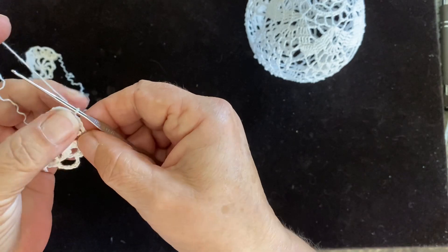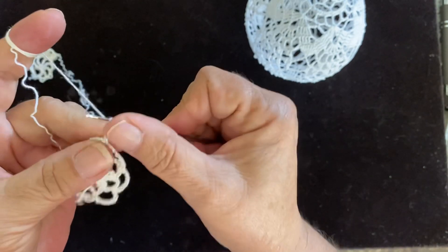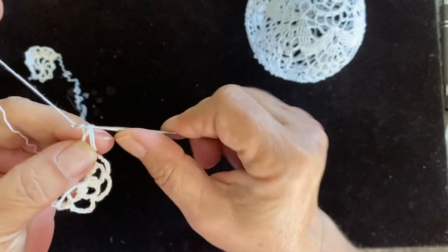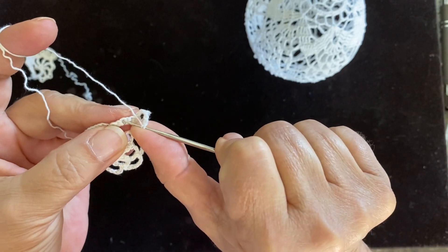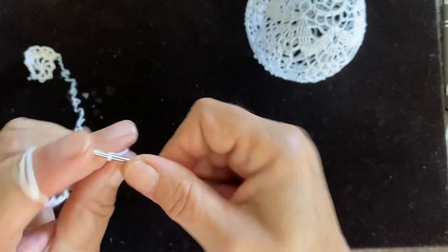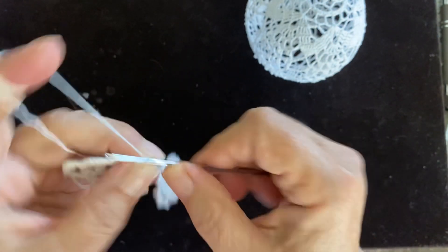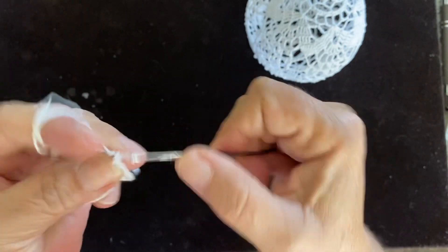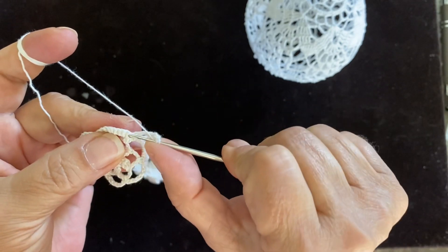You're on top of a single crochet — chain three. Chain three plus three for spacing. Yarn over, skip two — one, two — going into the third one. Chain three. Chain three, chain three. One, two, three. Chain three.